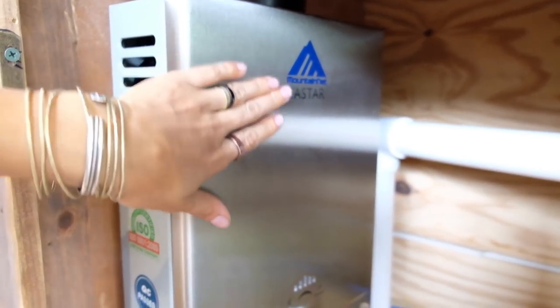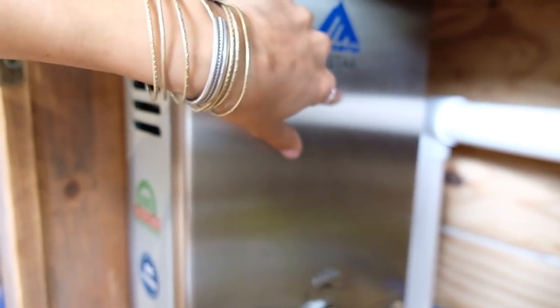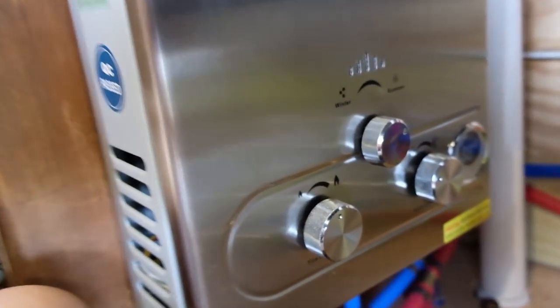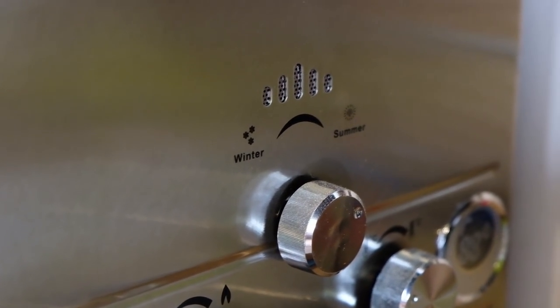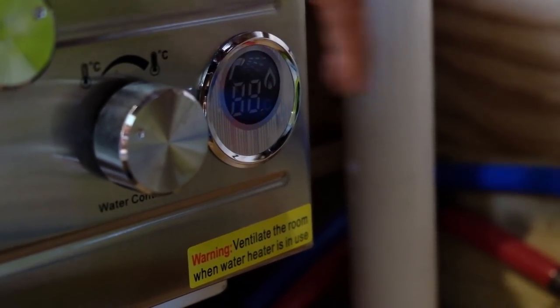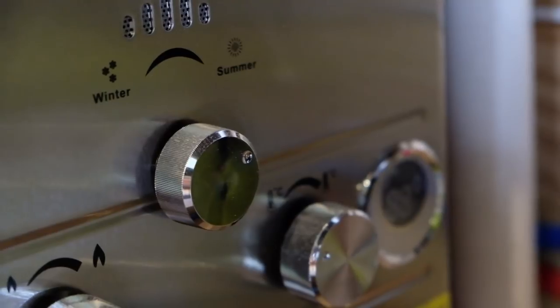I don't know if we ever showed you guys the tank that we've got. This one is a Fastor Mountain Net brand. It has different settings for low flame, high flame, winter and a summer setting. And then on this side is the temperature. It has an electric LED display here that shows you what temperature you're at. This one will be good to have inside.